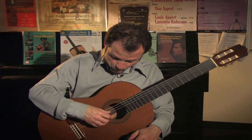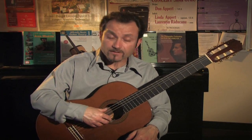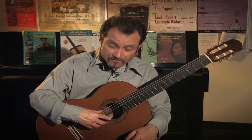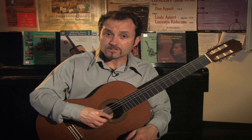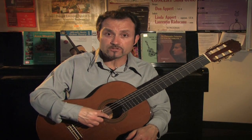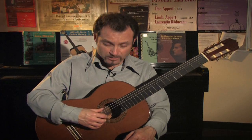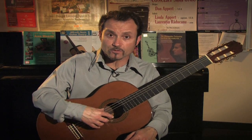Now when we address rest stroke, it's a little bit of a different approach. We strike the string, resting the finger on the adjacent string. If I strike the first string, my index finger will rest on the adjacent string, needing my hand to go up a little bit to elongate my finger for the rest stroke.